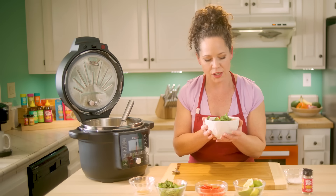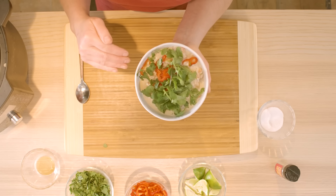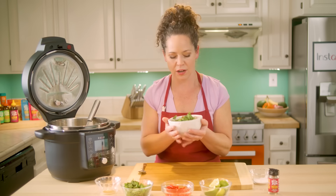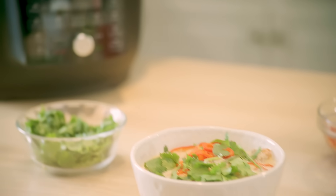So there we go — so quick, so simple, so delicious. So many layers of flavor. We have super moist chicken, really rich coconut, brightness of lime, fish sauce. Only pressure cooked for 10 minutes in our Ultimate Lid pressure cooker. Truly amazing. Be sure to subscribe to the Instant YouTube channel so you can get this recipe and more. Enjoy!